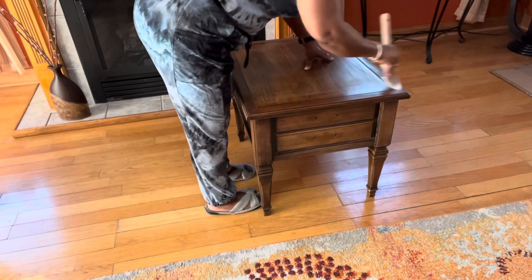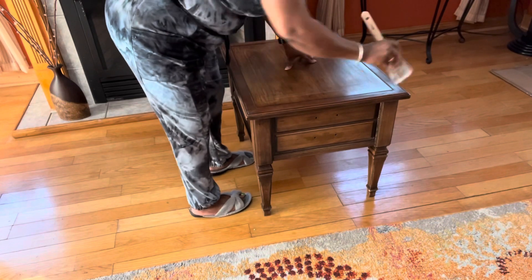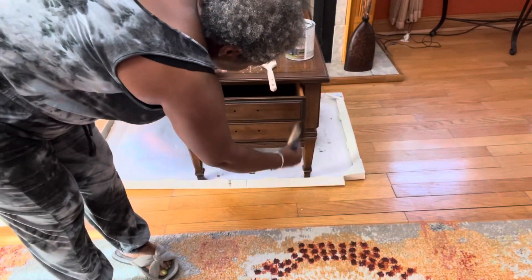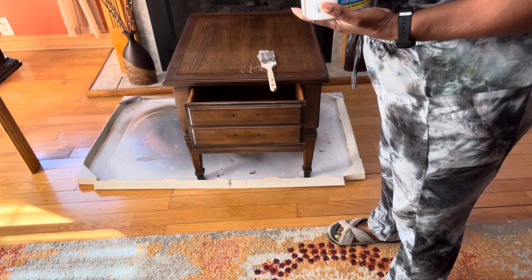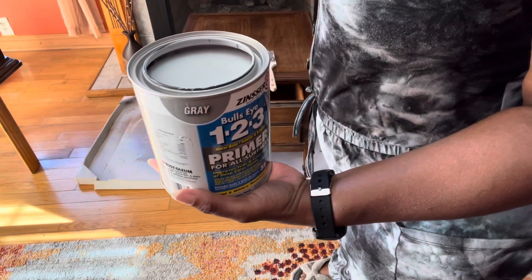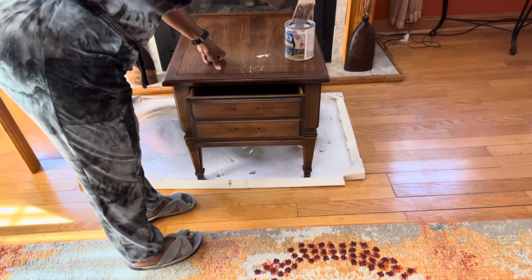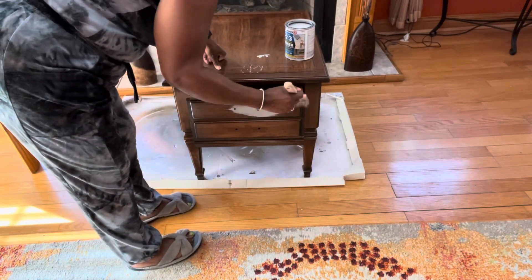I'm also taking a brush to make sure I didn't leave any debris in the grooves of the tables. Now it's time for the primer. Today I'll be using Zinsser 1-2-3 primer in the gray color. My base coat is going to be a metallic gray, so I decided to use a gray primer.